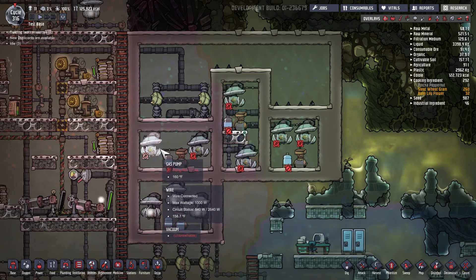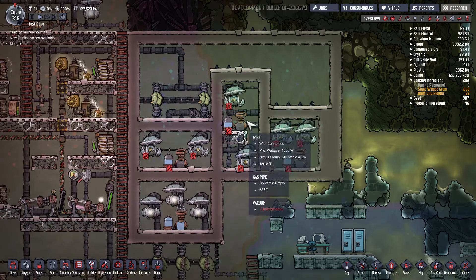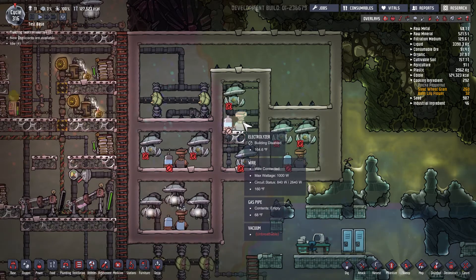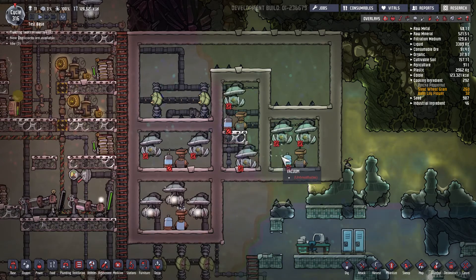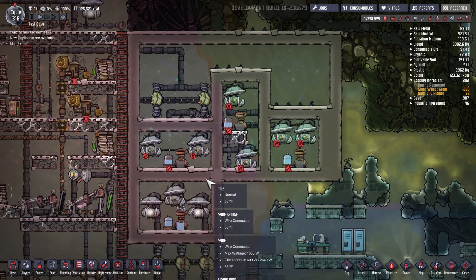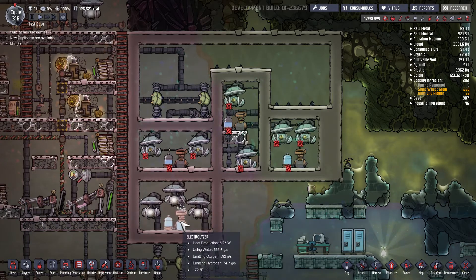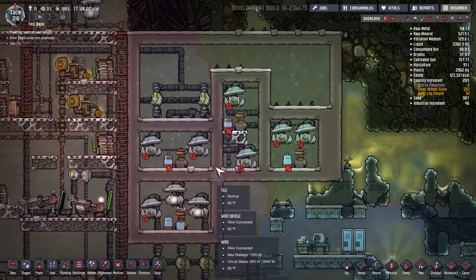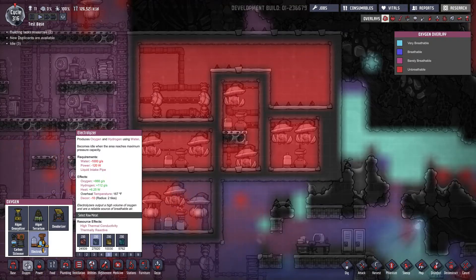In configuration one I have the electrolyzer in the center and a gas pump to the left and to the right. Configuration two again has the electrolyzer in the center with a gas pump on top and a gas pump on bottom. In configuration three I had the electrolyzer on the bottom and two gas pumps on top. In configuration four I have the electrolyzer on the bottom with three gas pumps above it.